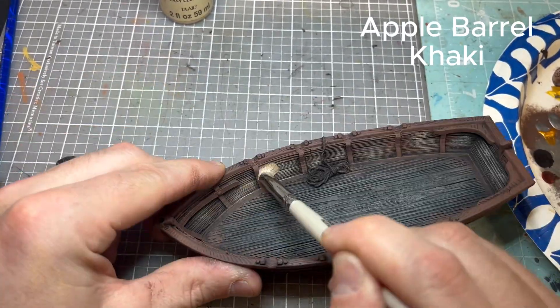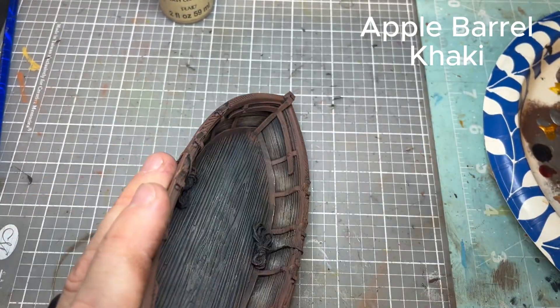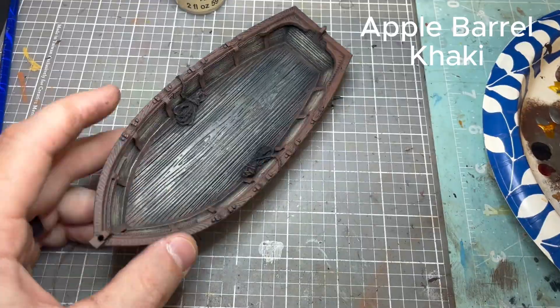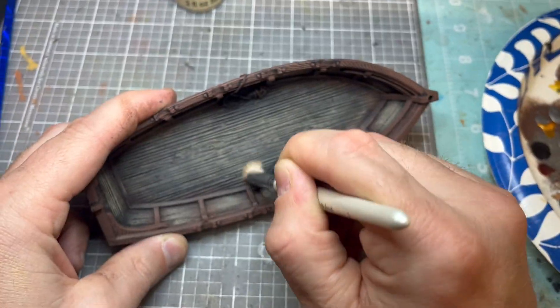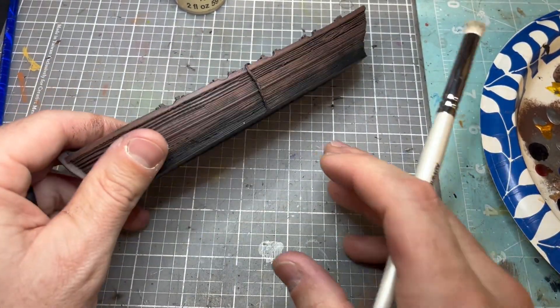You can see it starts coming together really quickly. Take your time — that's a big thing with dry brushing. You don't want to rush it; you want to keep those shadows and the contrast in that wood grain. It's already looking really good and I'm really happy with it.